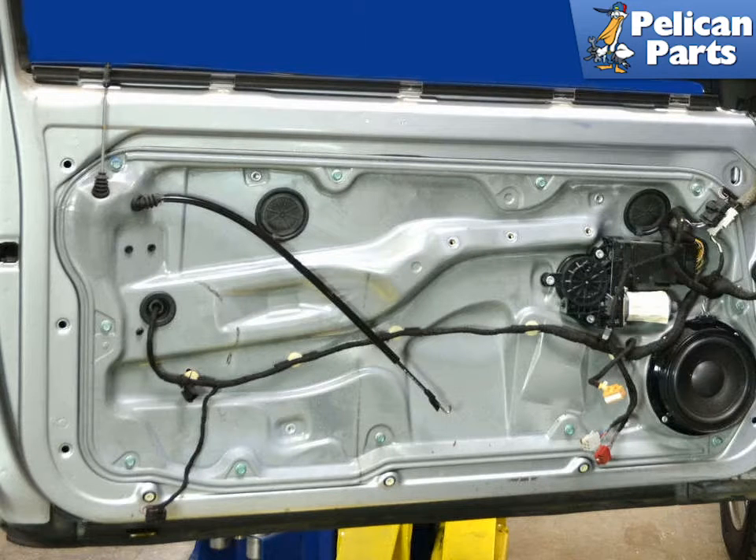To replace your door locks you will first need to remove the door panel and the exterior door handle. Please follow the link provided at the end of this video for additional assistance with those tasks.